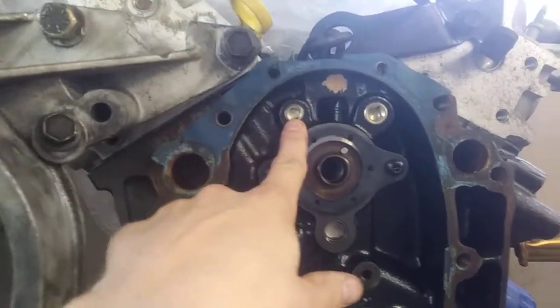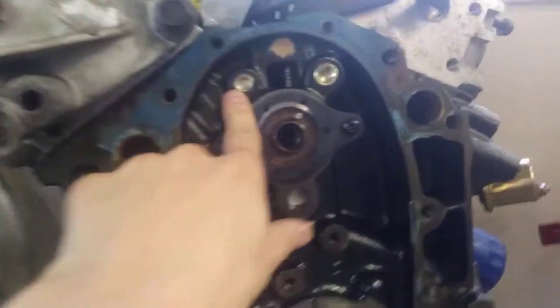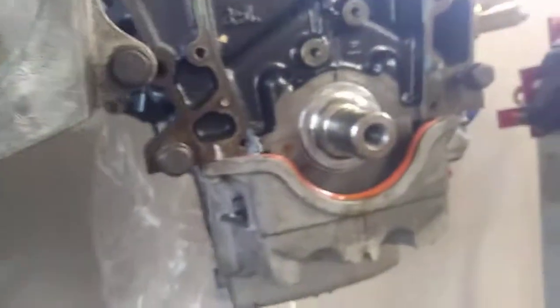The oil galley plug on the LX9 on this side is smaller than on the LZ9. Other than that there are just a couple of other small differences in the bosses on the outside of the block — they're mostly the same from LZ9 to LX9.